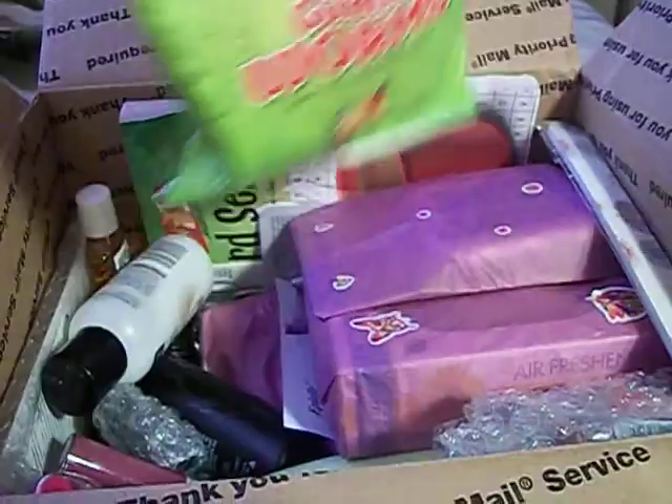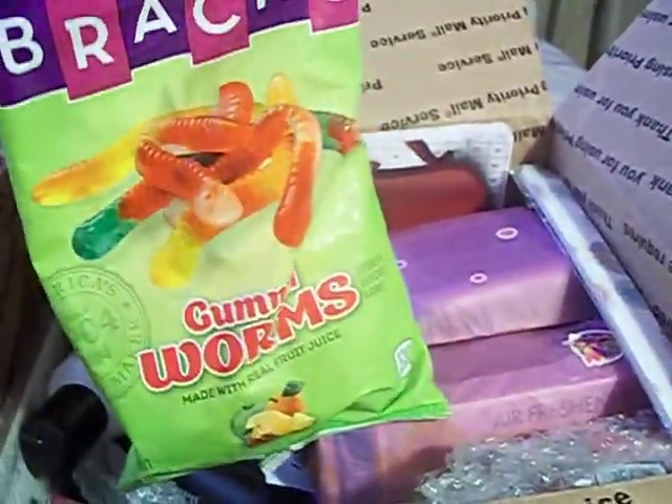There's a bag of gummy worms. These are awesome because we like those. The kids love gummy worms.